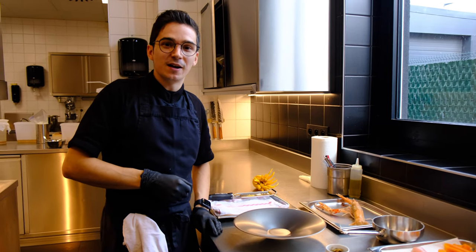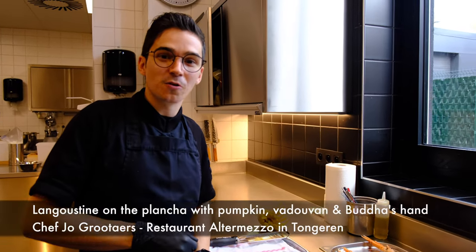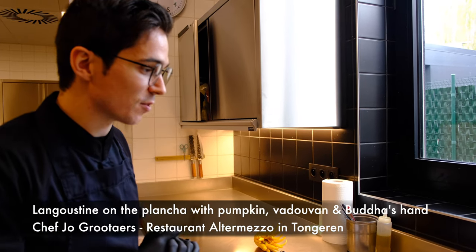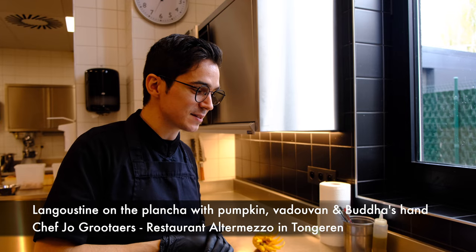Hello WBP stars. I'm Joop from restaurant Altenmetso, the oldest city in Tore, and I'm going to prepare a hot dish with the langoustines, with the Norway langoustines.